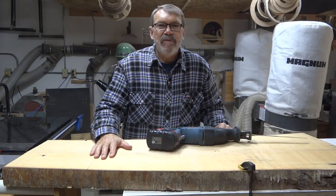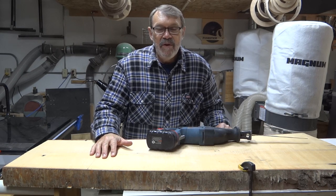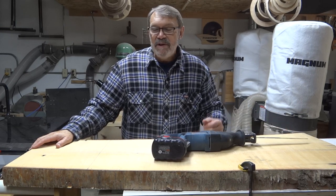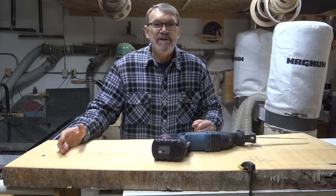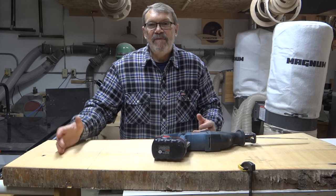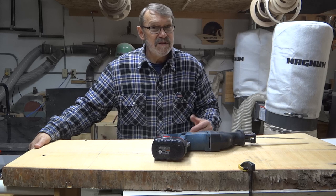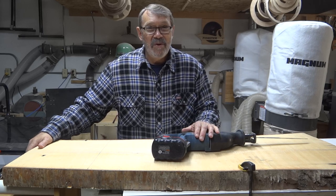I have a slab of birch here. This has been in my shop for about 15 years now. It started off at 12 feet long. I've now got about 48 inches of usable wood left on it. It ranges from 14 inches wide on this end to 17 inches on this end, and it is two and a half inches thick. It's too heavy and cumbersome to cut on my table saw, far too heavy for my band saw, too wide for my miter saw, and too thick for my circular saw — it's a small one. So I'm going to try it with my reciprocating saw.